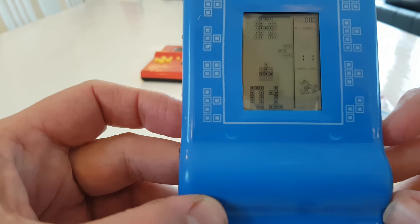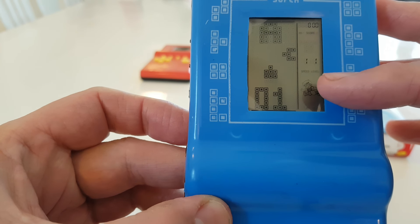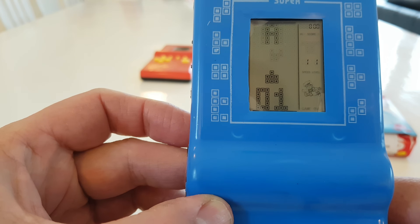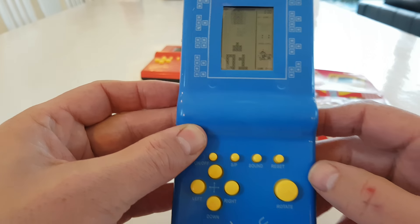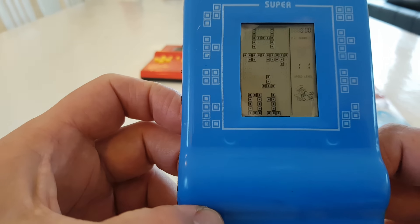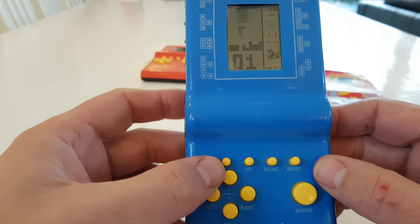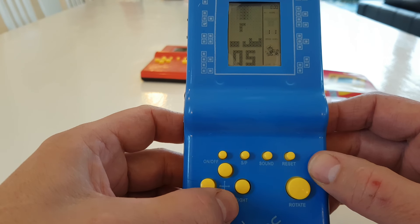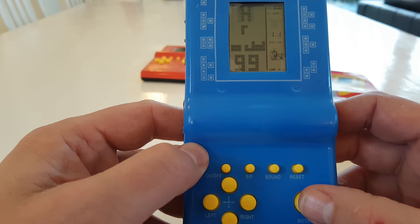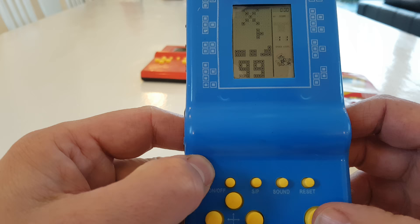As you can see, we now have a rotating A at the top of the display, and we have the digit 1 at the bottom. I could not find a complete list of all the games included. But when you take the really big button, you can have the A change — and it goes up to Z. And with this button, you can number up or number down.